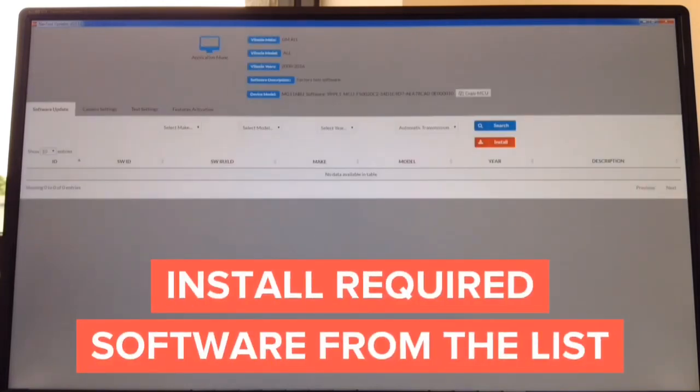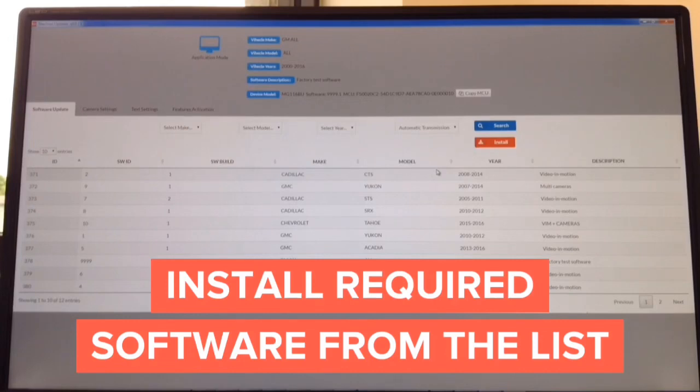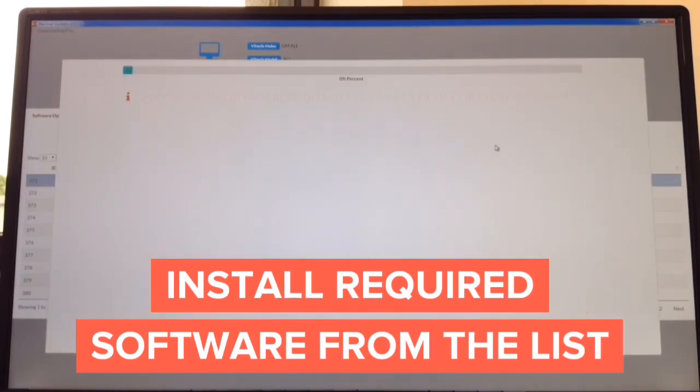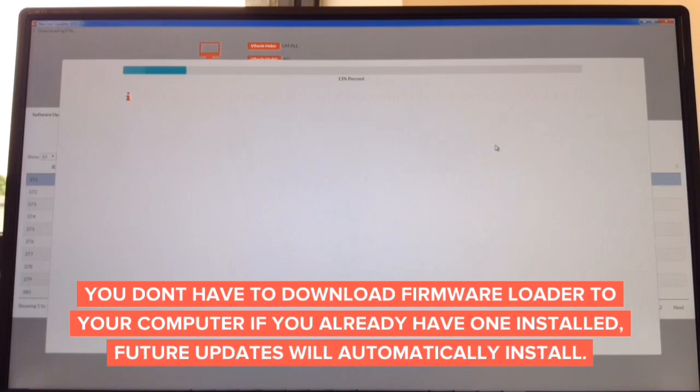Once the interface is connected, all information appears on screen and you install the desired software. Just for test purposes, we're going to show you how to update it with Cadillac CTS software, video in motion. Hit install. Now it's installing and shows you a progress bar and percentage — it takes only seconds to update. You download the update from the website for Mac or Windows, which takes approximately 60 seconds, and then the update process takes only another minute or so.